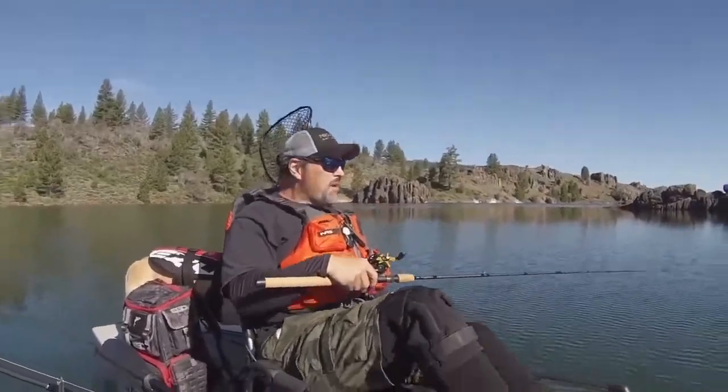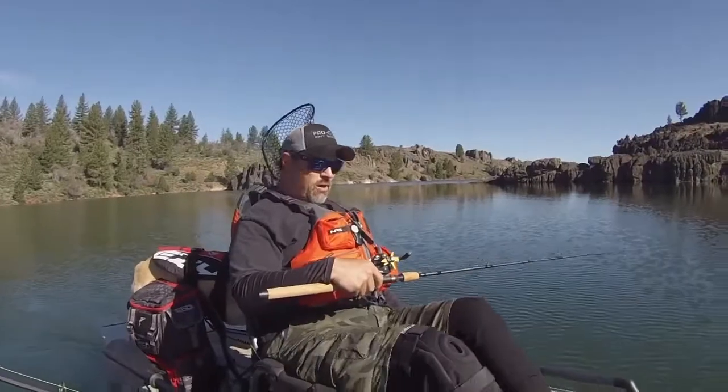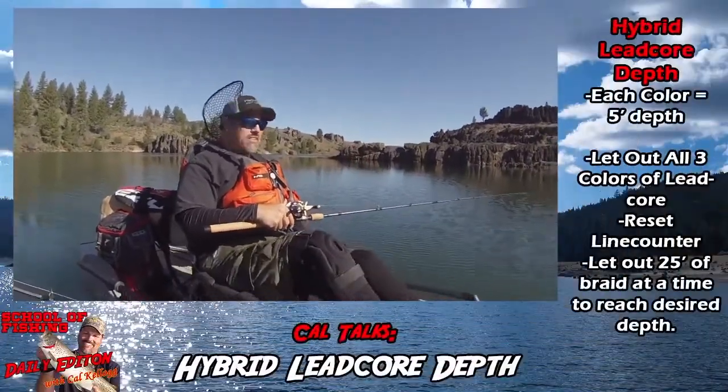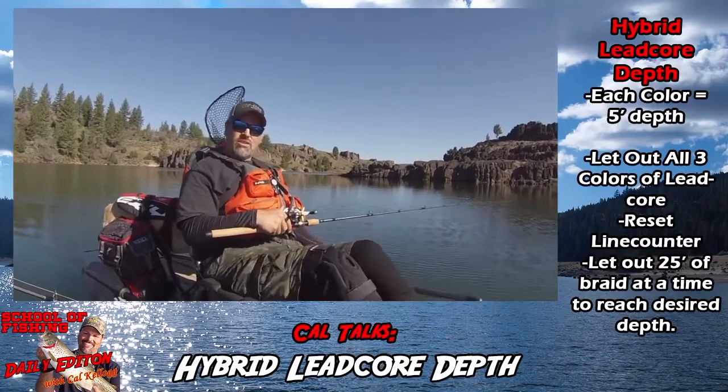People often ask me, how do I gauge the depth when I'm using lead core line? Well, a few different ways. The rule of thumb is every color of lead core line, if you're trolling 2 miles an hour, will get you down 5 feet.